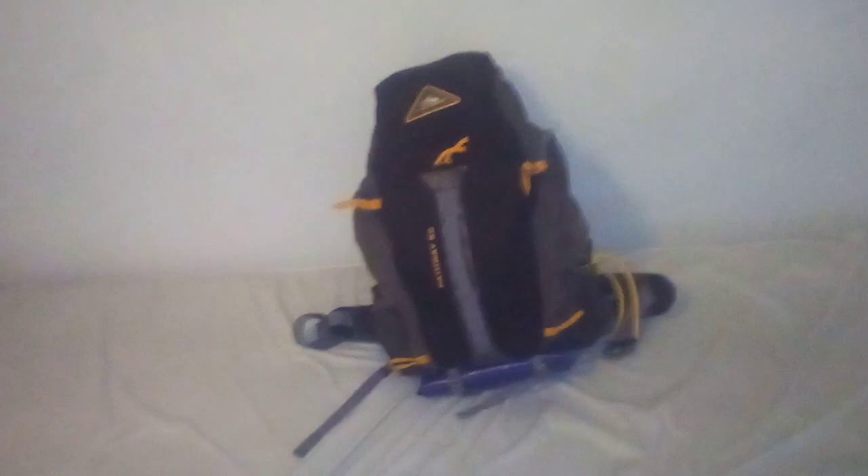Alright, you guys know the drill by now. This is my zombie survival kit, version 4.0.